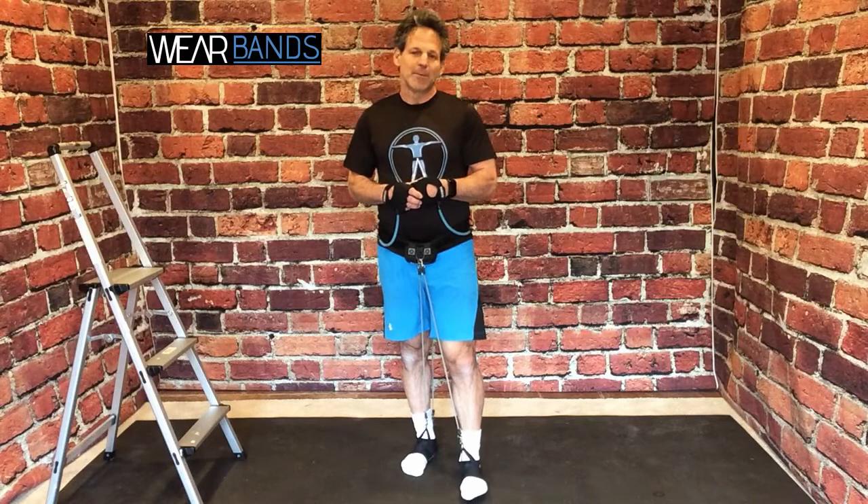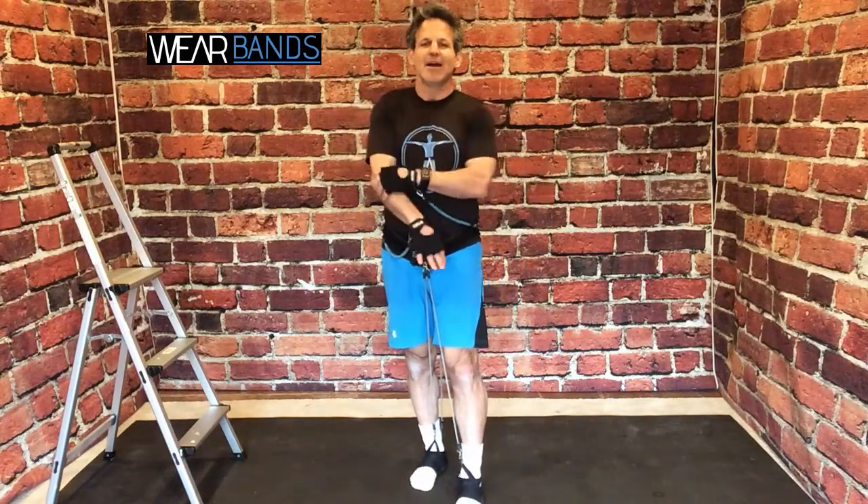So I'm going to get started with showing you some things about the booty. Now you'll notice I'm actually wearing our upper body system as well. You may or may not have purchased this. I like to use our upper body system for everything I'm doing because it just gives me a good workout on my chest, my shoulders, my back, and my arms while I'm doing different kinds of exercises like booty exercises.